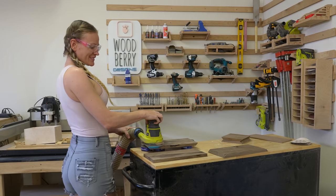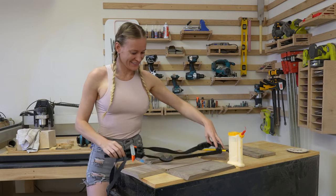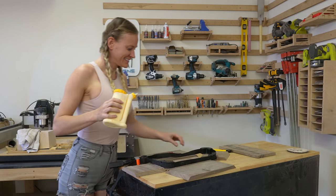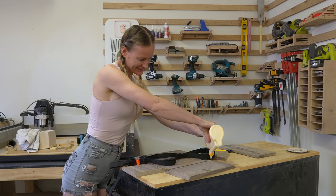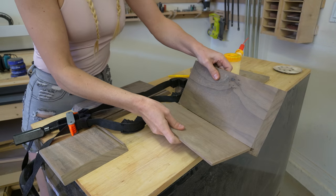Once the pieces are all smooth, it's time for the glue-up. Doing the glue-up right is very important to not end up with big gaps in the corners in the end. One of the easier ways to accomplish that is to use an angled strap. Like always, I'm including all the links to the products I'm using in the description below.